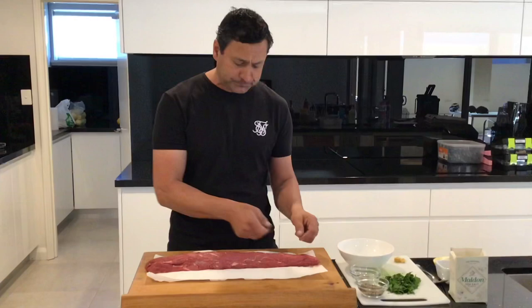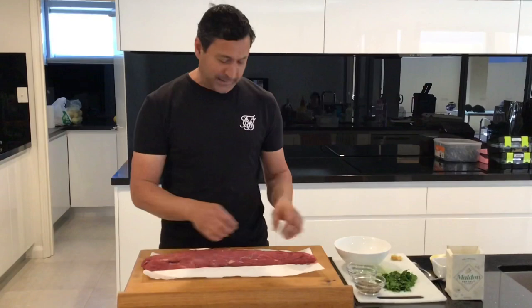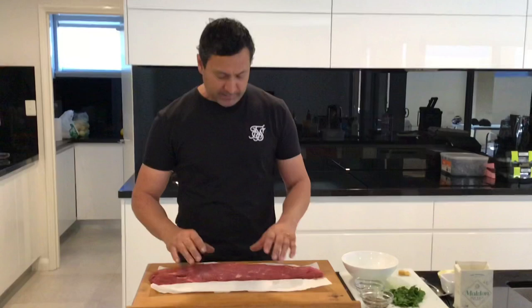There's a silver skin — basically just a strip across the top. Get a knife and run that through, and you'll find any little bits of fat that are hard, just peel them off. Any other bits of fat that are around, leave them, because we're going to give it a good sear and they'll melt away beautifully.